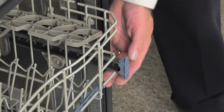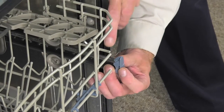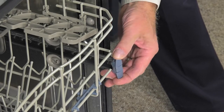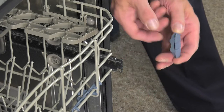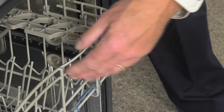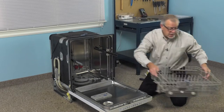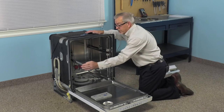To remove this style of rack stop, simply push up on this tab on the outside, or press down on the inside, to release that plastic lock tab, and just pivot it towards the center and remove it. We can then remove the rack — pull the rack completely out, set it aside, and just push the rails back in.